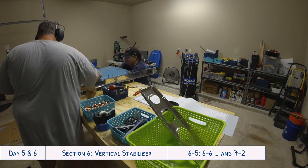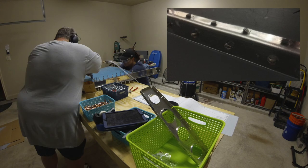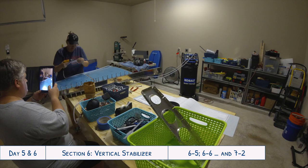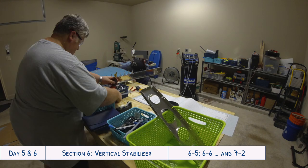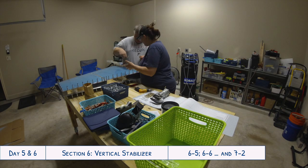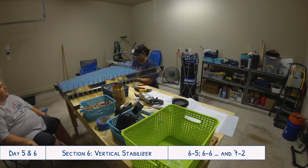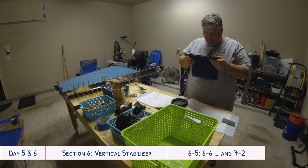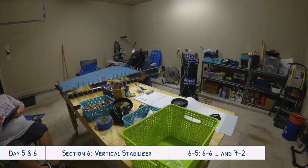We're now into day six. Throughout the whole process we did have some rivets that had to be drilled out, but we got them replaced without damaging the skins or enlarging the holes — that's just part of doing the build. As we got closer to the end it really became a one-person job, since all of the final rivets could be installed with just the pneumatic squeezer. So Tyler started looking ahead into the next section about the rudder to see what he could begin working on while I finished the remaining rivets for the vertical stabilizer.